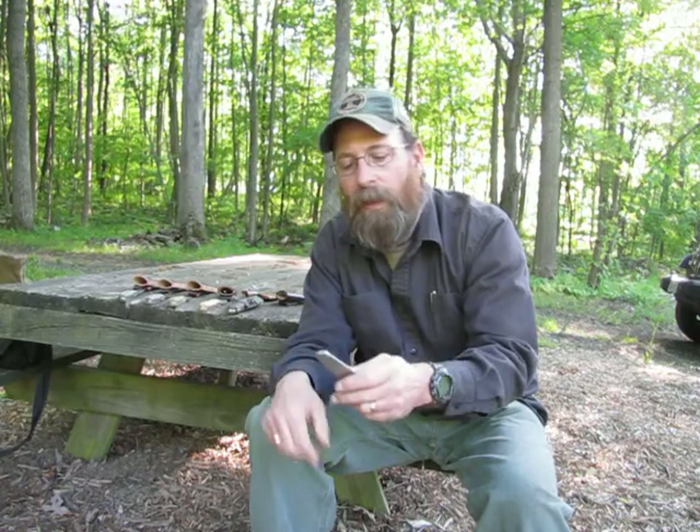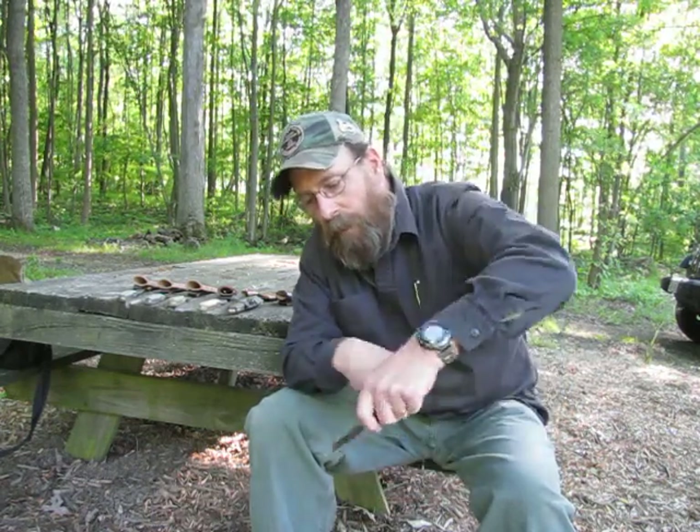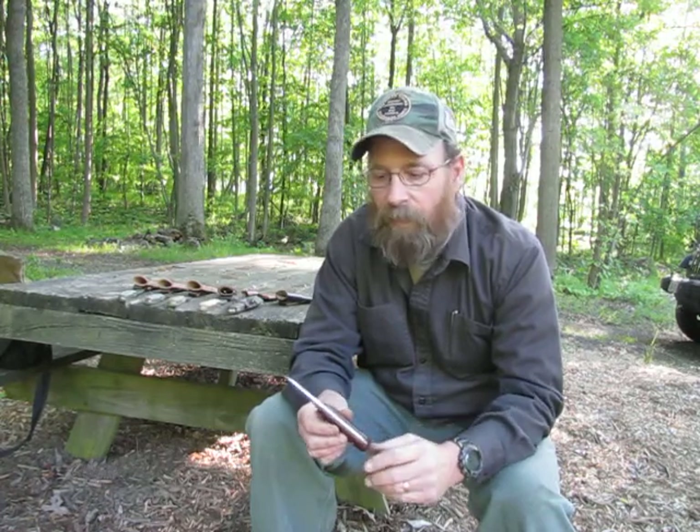It's also good for general utility, bushcraft, and woodcraft — you can carve with it, make feather sticks, and do a lot of different bushcraft tasks. The only thing it doesn't do as well is drilling; a spear point is much better for that, like when making a bow drill. It does well with notching though — I was actually able to cut out the section where the spindle goes on a fireboard using the UNK.